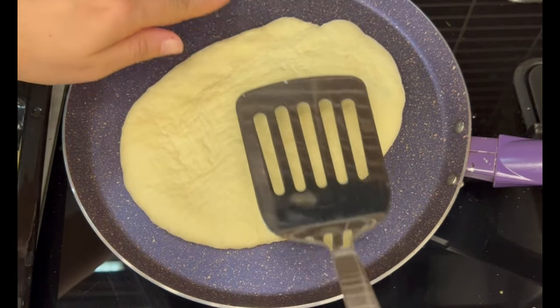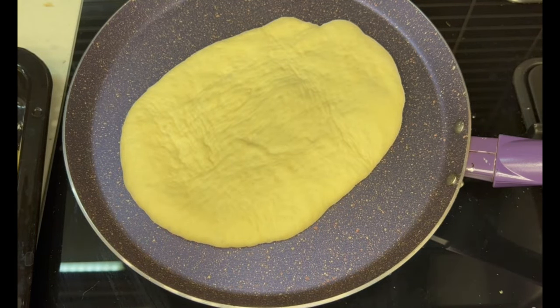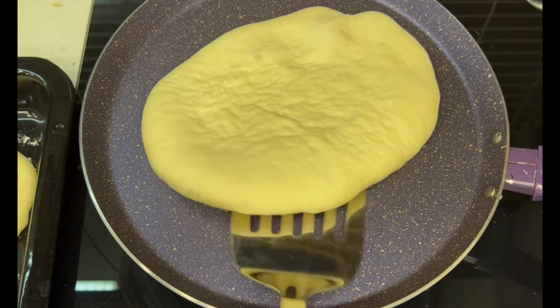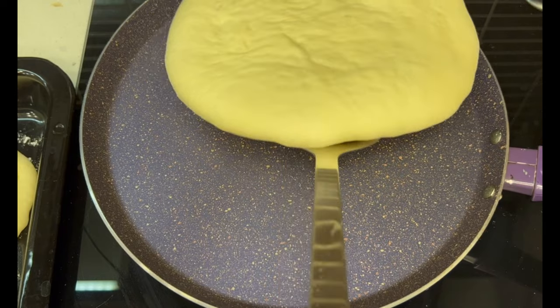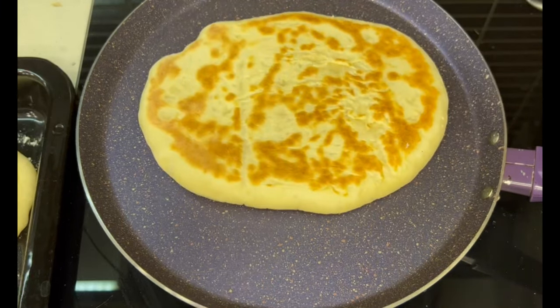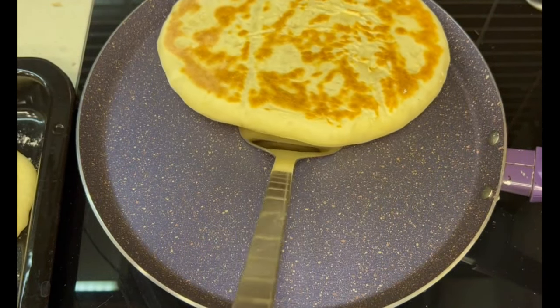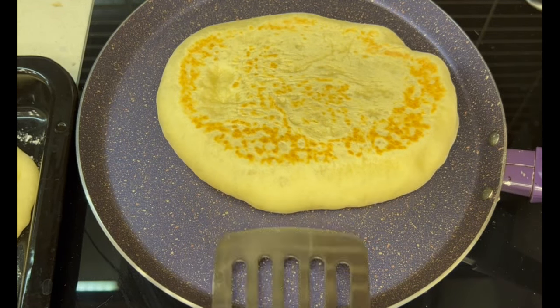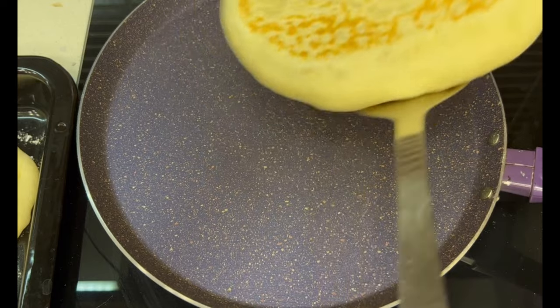Preheat your pan on medium heat until it's very hot — it has to be really hot before you start baking. Put the bread in one at a time and bake on each side for about seven or eight minutes. After the first seven minutes flip it to the other side, let it cook another seven minutes, then flip back once more just to make sure it's cooked all the way through.